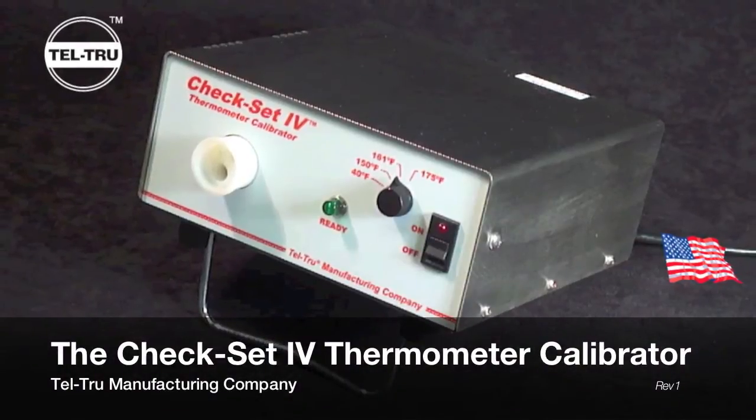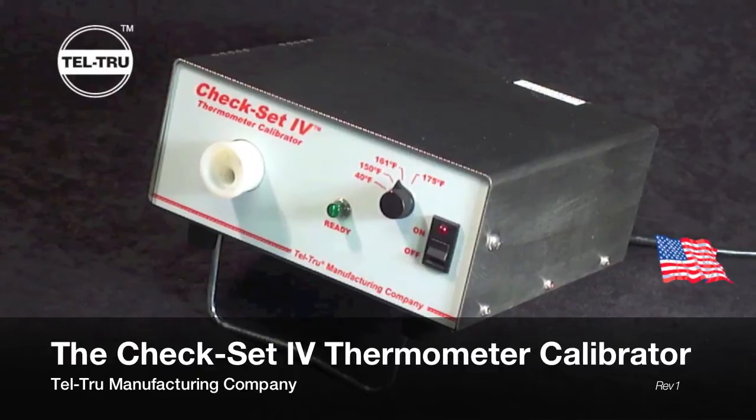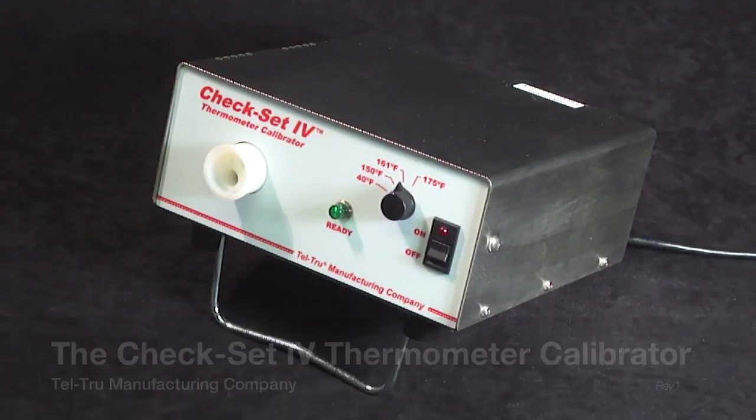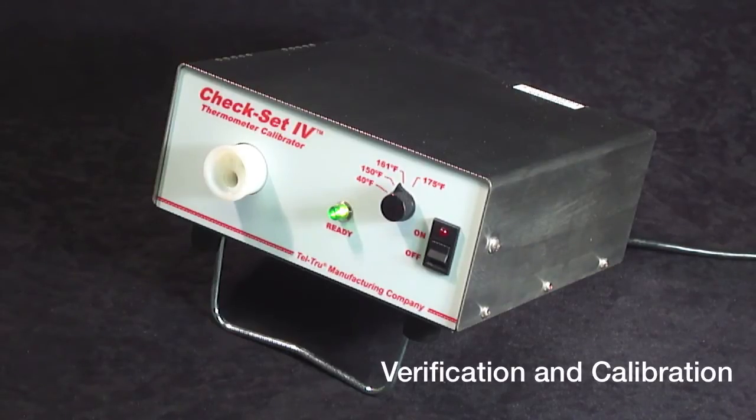The CheckSet 4 Thermometer Calibrator, manufactured in Rochester, New York, USA by Teltru Manufacturing Company, provides constant temperatures for verification and calibration of your temperature probes.